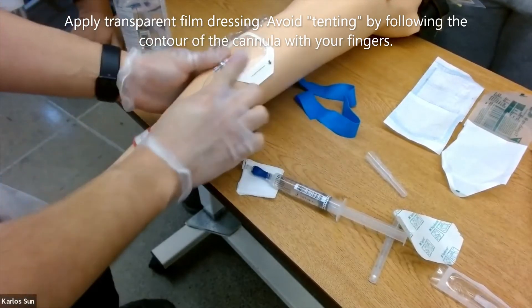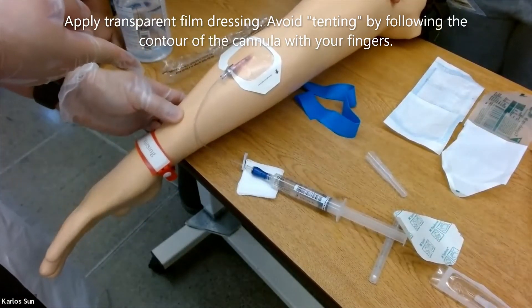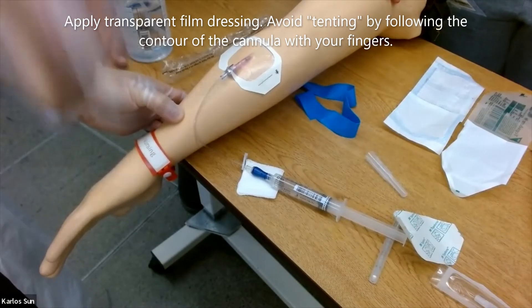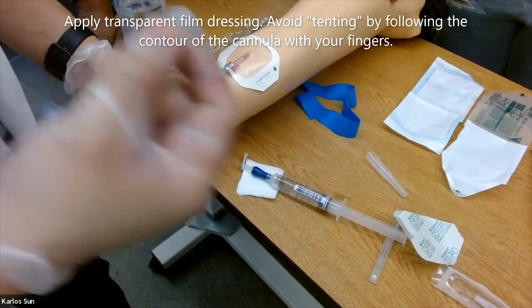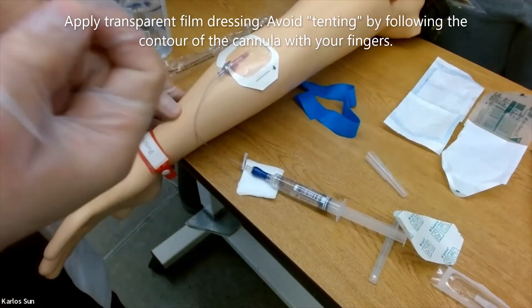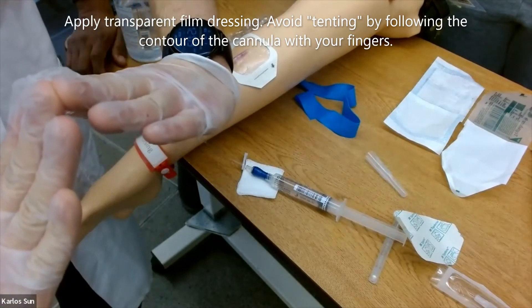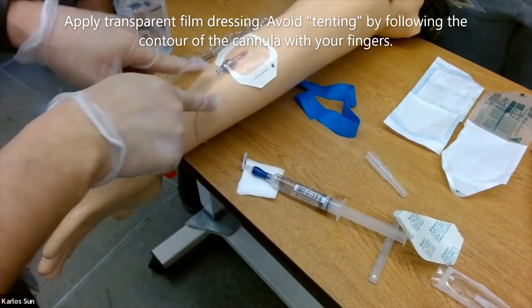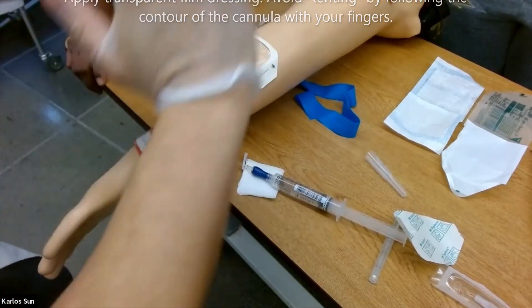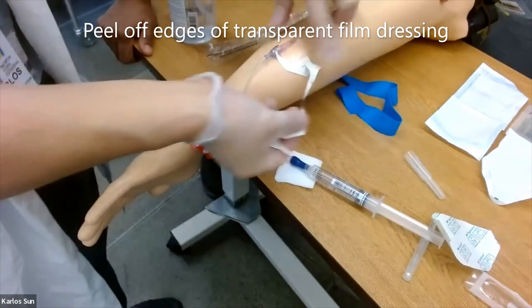Apply a transparent film dressing, avoiding tenting by following the contour of the cannula with your fingers. Then peel off the edges of the transparent film dressing.